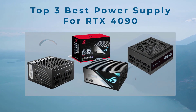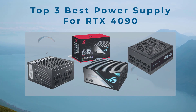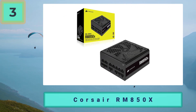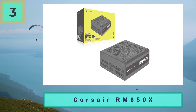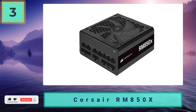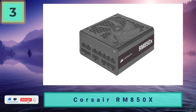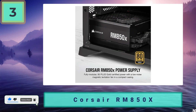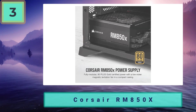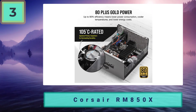Top three best power supplies for the RTX 4090. Number three: Corsair RM850X. A good option for powering your RTX 4090, the Corsair RM850X is one of the most popular choices — a versatile and efficient model. It has the 80 Plus Gold certification, an average but good specification that still saves you money on efficiency.